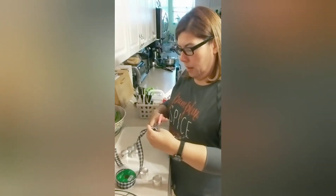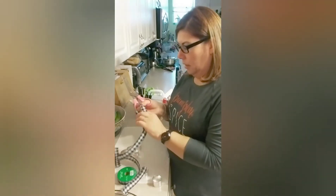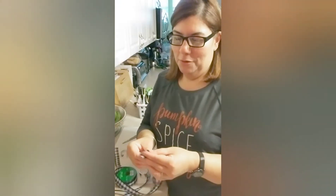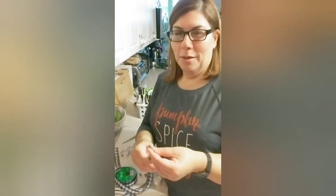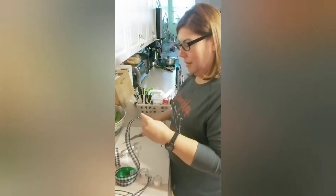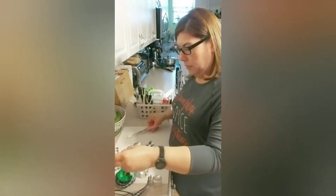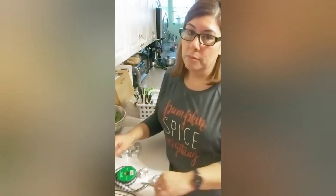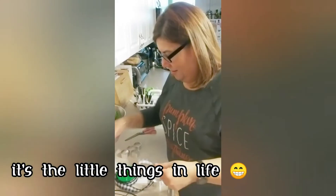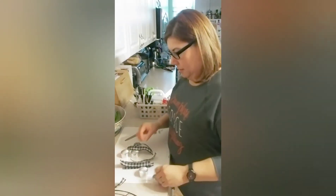I found this very cute buffalo check ribbon today at Hobby Lobby. I went looking for Christmas stuff for my Christmas DIYs and I saw this — it was actually in the Christmas section — and I was like, oh my god, that looks so cute. I'm doing buffalo check for Thanksgiving, so hey! I counted — I have one, two, three, four, five, six — six napkin rings.